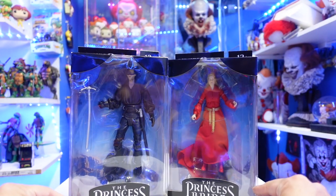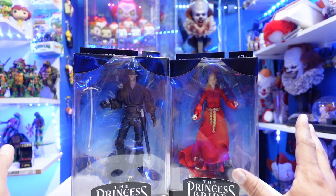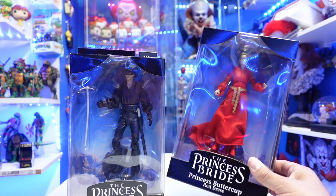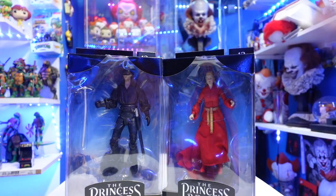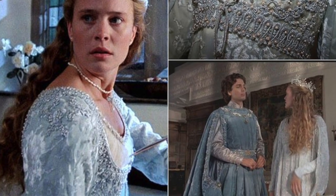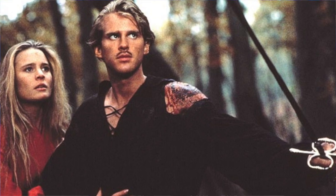What's up guys, Sahaman back. Today we're going to be taking a look at McFarlane Toys' brand new The Princess Bride Dread Pirate Roberts and The Princess Bride Princess Buttercup Red Dress. I say red dress because I'm assuming they're going to give us a variant with a different color, and I'm sure we're going to get a Dread Pirate Roberts unmasked — you know how McFarlane works.